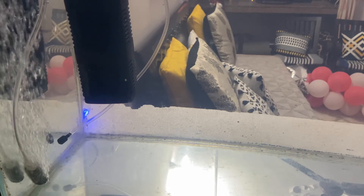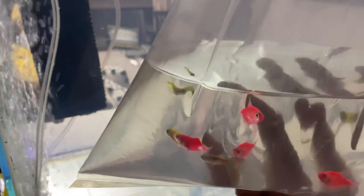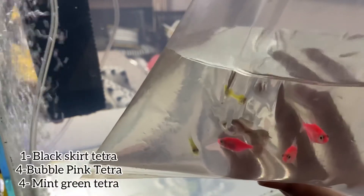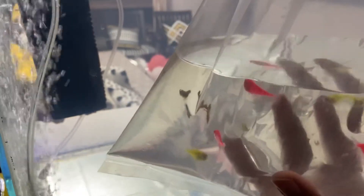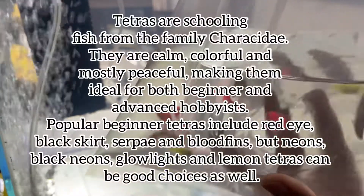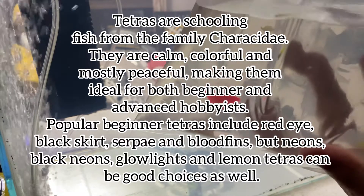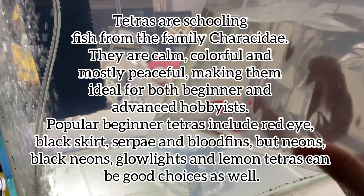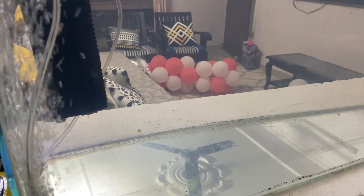Now it's time to put the fish in. This time we bought tetras — I'm not sure of the exact name; they look like neons but these are a tetra variety. I'll check and put the name in. The green ones were 150 rupees a pair, the pink ones were 250 rupees a pair. Let's put them in.